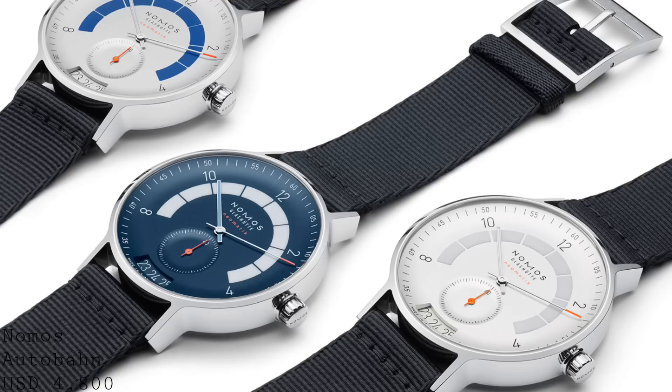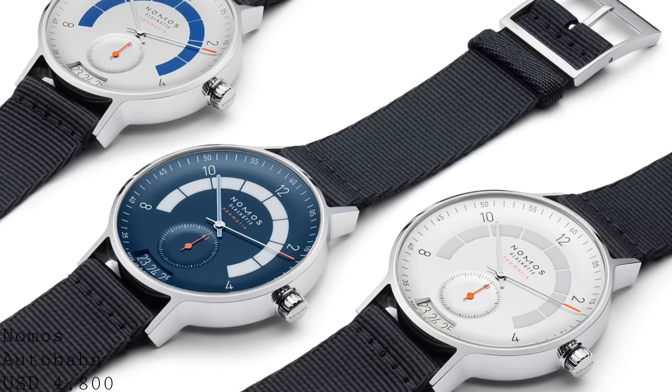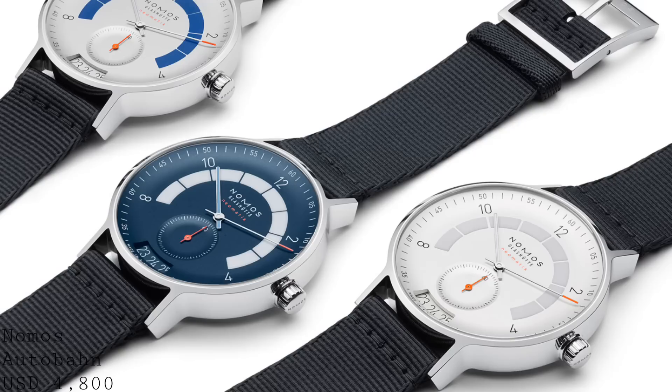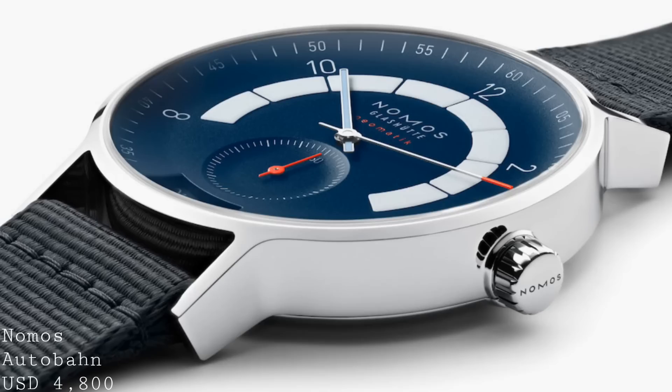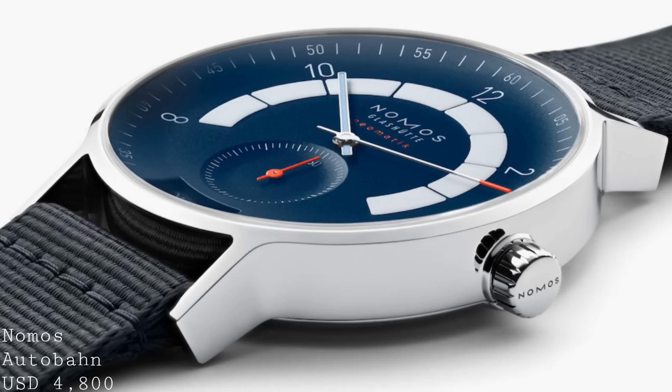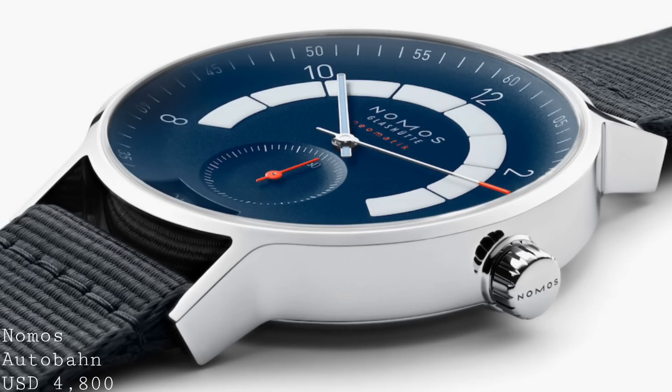This is a 41mm watch — on the large side for Nomos — with short lugs which are rare for Nomos but work very well with this design. It's 10.5mm thick, which is perhaps thicker than one would normally expect from Nomos, but understandable given the dial. The dial is particularly interesting because the entire dial itself is dished — so enormously dished that it looks like some sort of bowl. This is also incorporated into the sub-dials, which are also domed downwards, working extremely well to give the minimalistic but modern style that Nomos pursues.